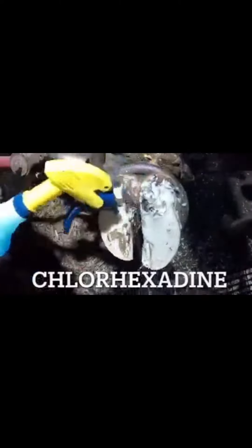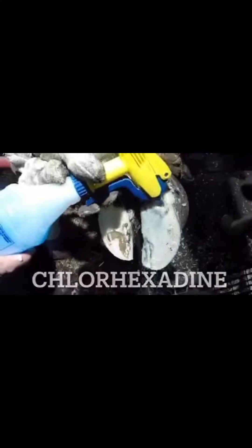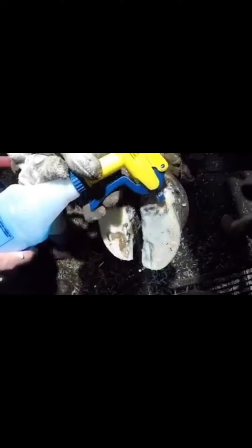What is that spray you use, and why don't you wash the foot before you start working on it? As you're going to see with this trim as we progress, I could never possibly get that lesion clean with all these layers of hoof over the top.